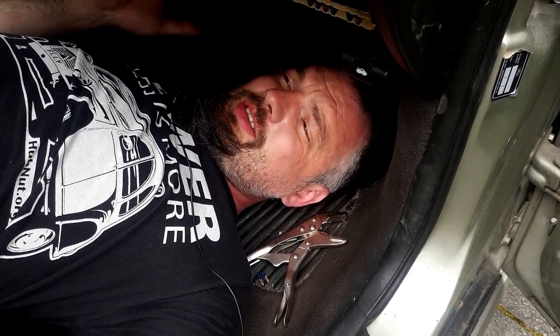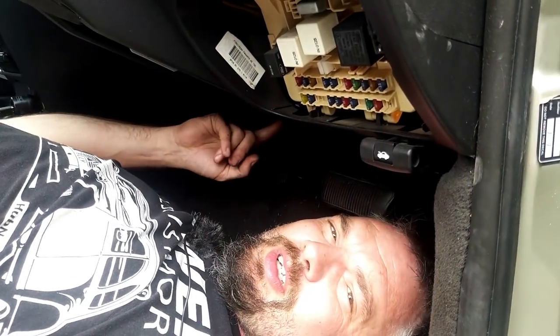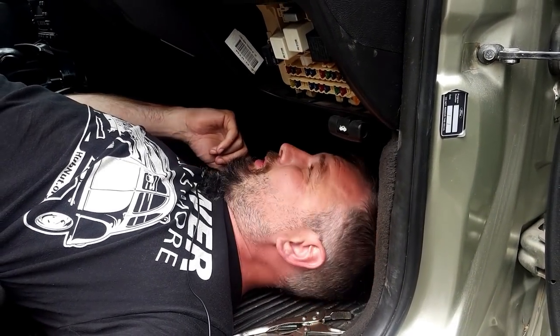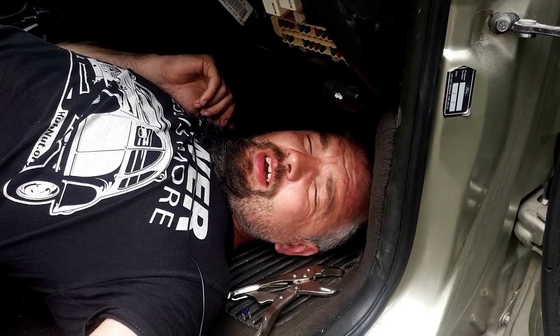This is the ridiculous situation you find yourself in when you're trying to work on a brake light switch on a Ford Falcon or Fairmont AU. I think we've got it working - I can now operate the pedal with my head and we seem to have brake lights. Hurrah!